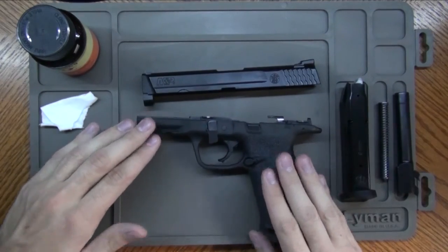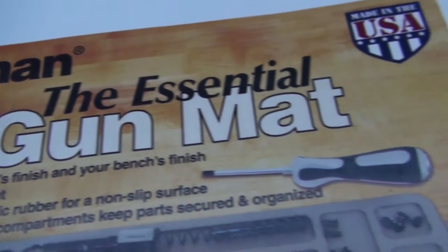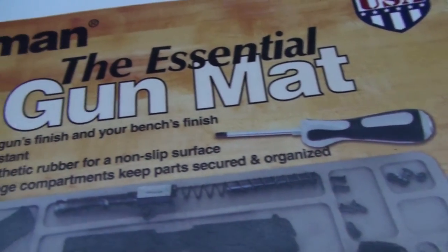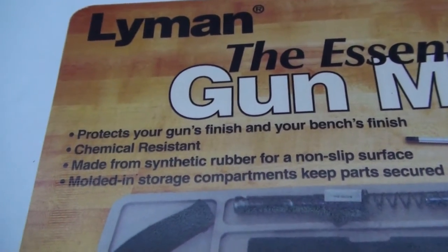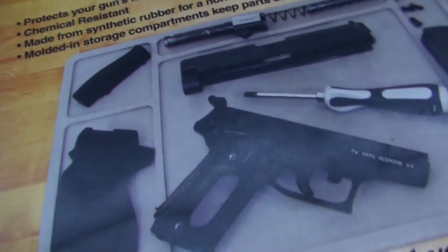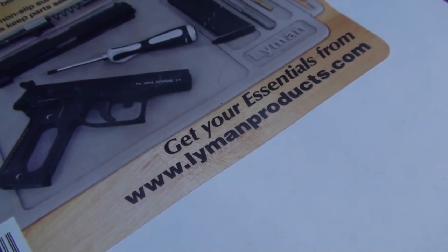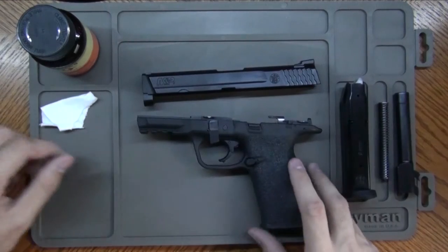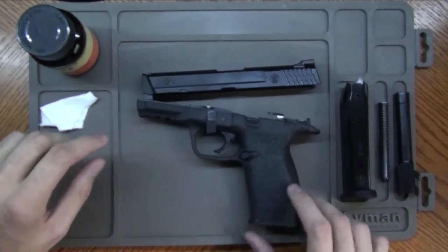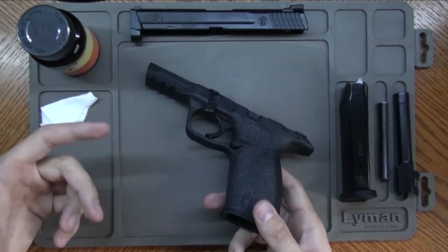Now it's mainly designed for pistols as you could see, but you could fit the core components of a rifle in here. Like if you break down your bolt and your gas piston system, depending on how big your rifle is, you could fit your key components right in here no problem. But of course you're not going to be able to fit your barrel on here — maybe if you tilt it upwards that could work. But yes, it's mainly made for pistols.